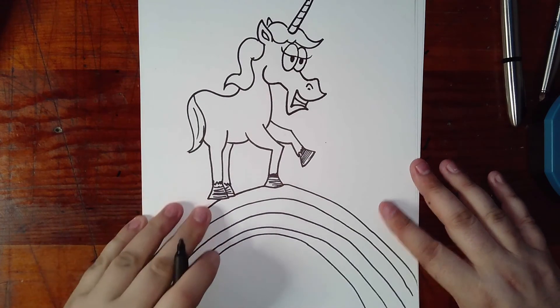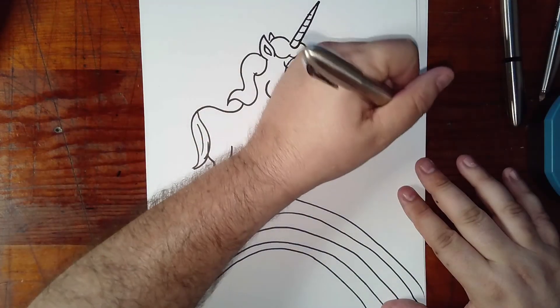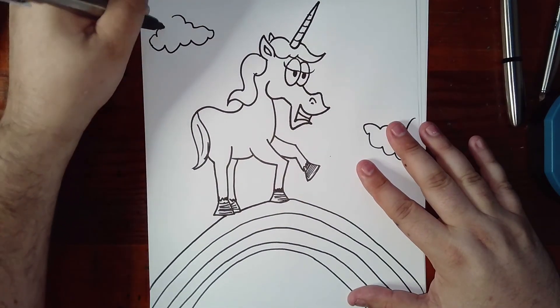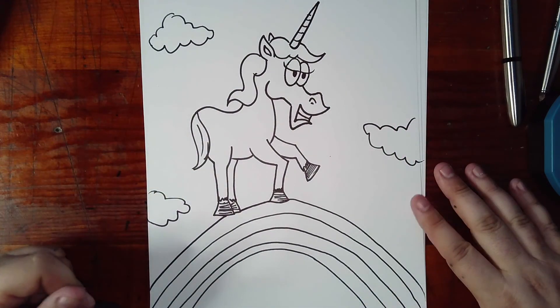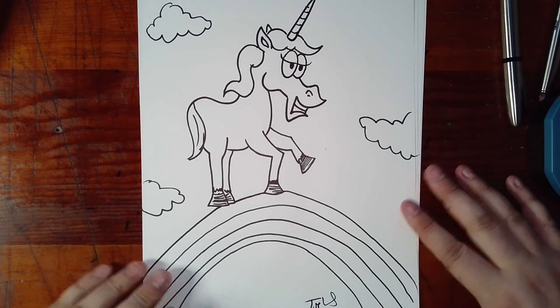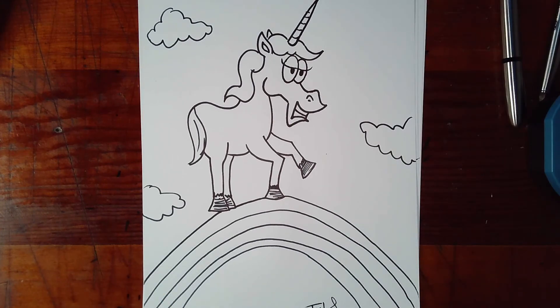Now you want to color all that in. Let's add some clouds. And then sign your name — take pride in your work. There is your unicorn on a rainbow. Be sure to check out all the other great videos here at How to Tune.